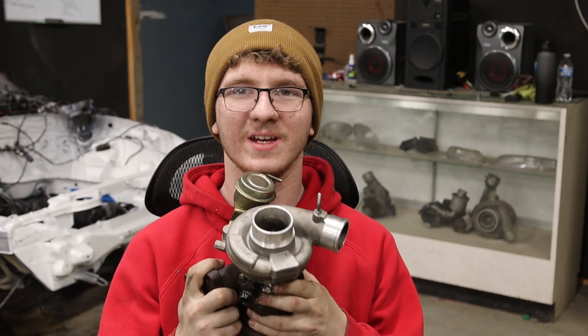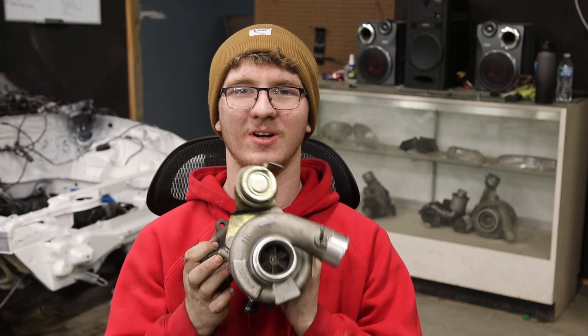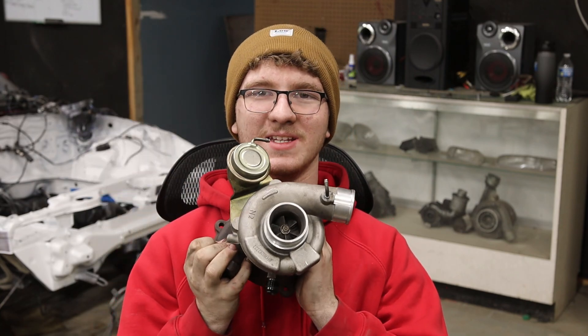How can this cheap $155 turbo do that? That is why I reached out to Max Speeding Rounds for the sponsorship — simply because I am so impressed by this thing. After six months of running this exact turbo, I'm sure you're wondering how it has held up.